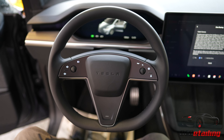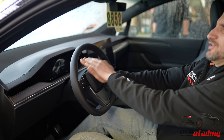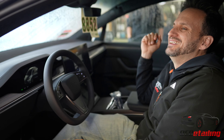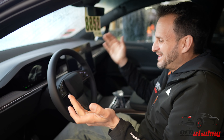One thing I really wish they would have fixed — and I can tell you this from personal experience — is there's no horn right here on the center of the wheel. It's just a button off to the side. This drives me nuts. It drives my wife nuts. Just make the horn right here.